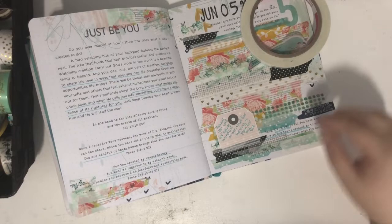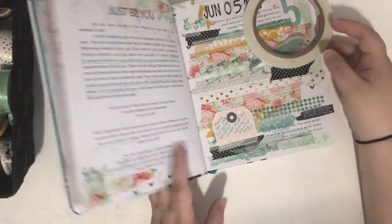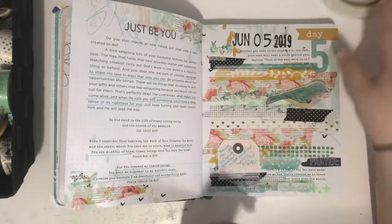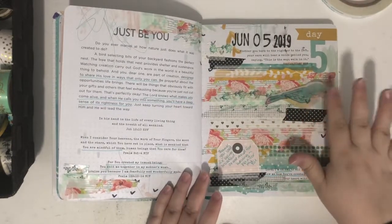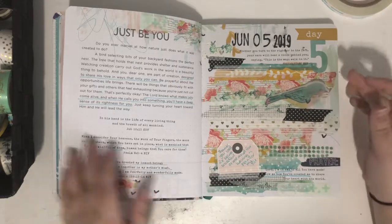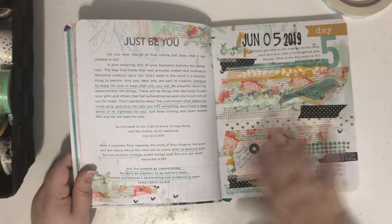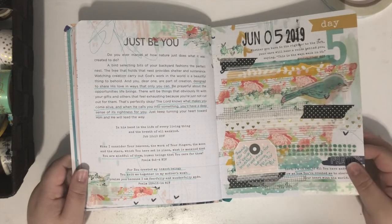I just wrote: 'Thank you Lord for being mindful of me and having a plan for my life.' I'm letting that little bird dry a bit longer. Taking that off so you guys can see the finished page — I've got the bird, the washi tape, and the message, and I love the way it worked out. It looks so cute.